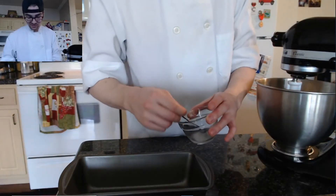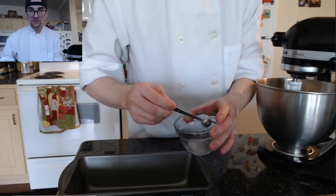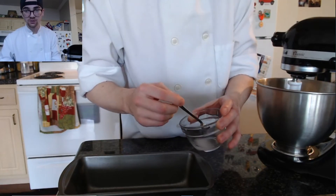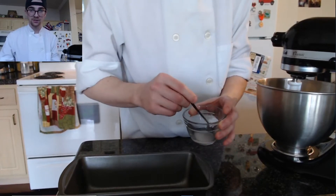So besides the other dry ingredients, you're going to take one-fourth tablespoon of baking soda and mix it with approximately one teaspoon of water. Once it's mixed thoroughly, you're going to add it to the mixture as well.